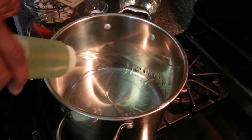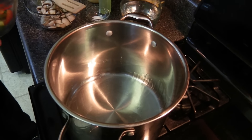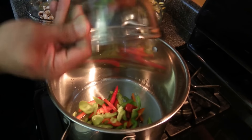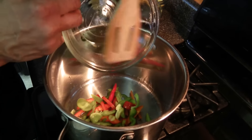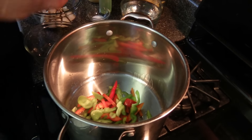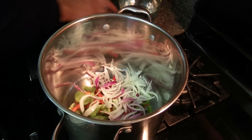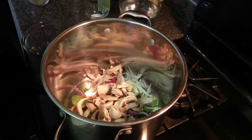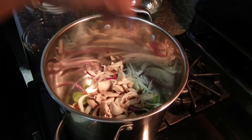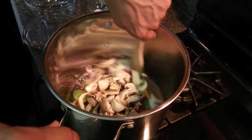First, we're going to sauté some of the vegetables. We're going to add the grapeseed oil, about one to two tablespoons. Add about a cup of red and green pepper, a cup of red and white onions, and about a cup and a half of mushrooms. Add a pinch of salt and sauté for about five minutes.